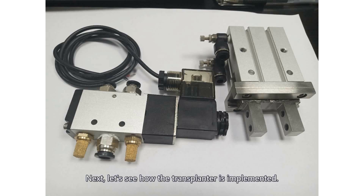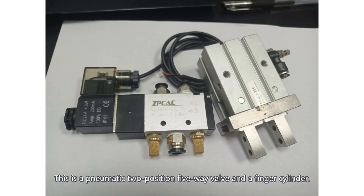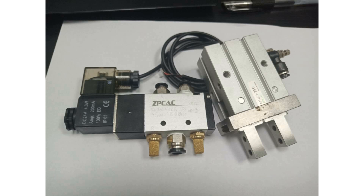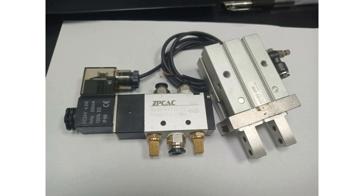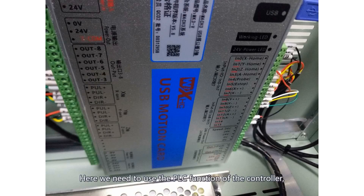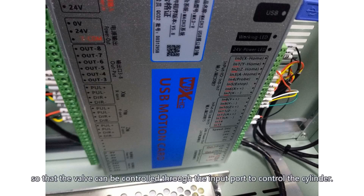Next, let's see how the transplant is implemented. First, prepare the parts needed for the transplant. This is a pneumatic two-position five-way valve and a finger cylinder. What we need to do is start the valve when the device is in a specific position. We need to use the PLC function of the controller and use the AUT interface to connect the wires to AUT8 and AUT3, so that the valve can be controlled through the input point to control the cylinder.